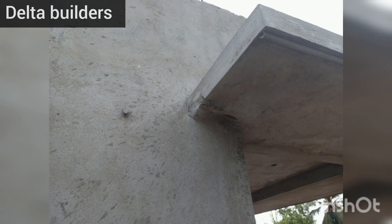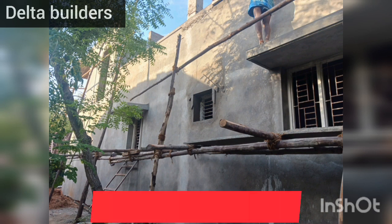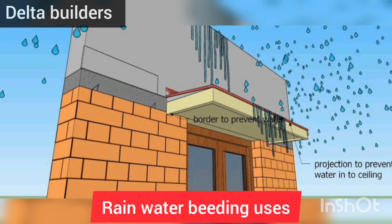The water channel is cut and we can see the ratio of the water. We can see the structure and its long-life durability. This is the rainwater beating and water protection.